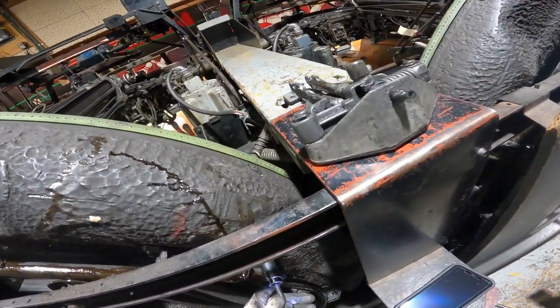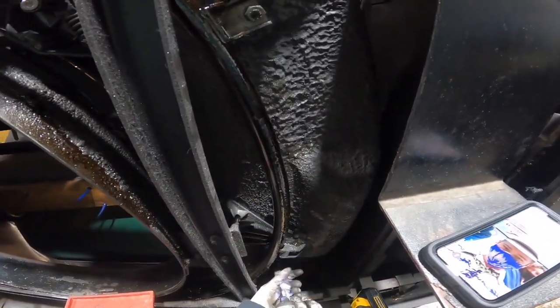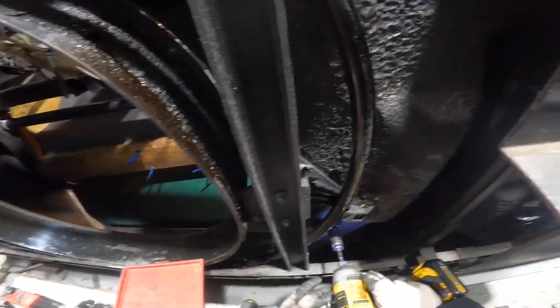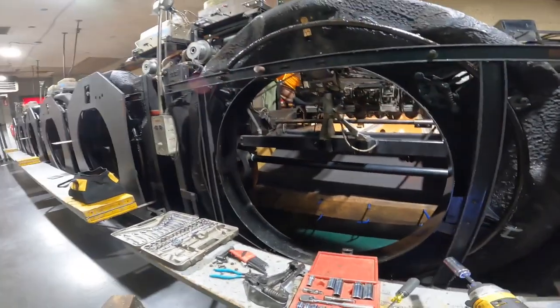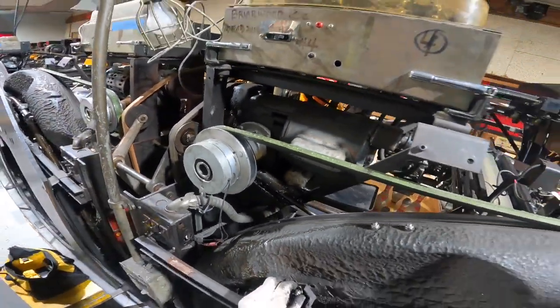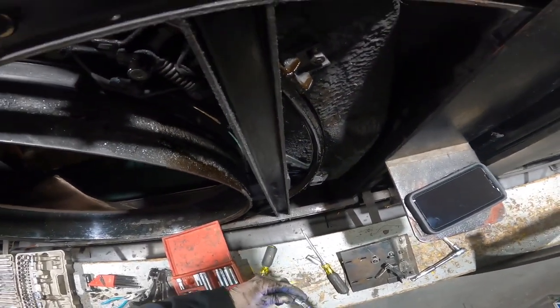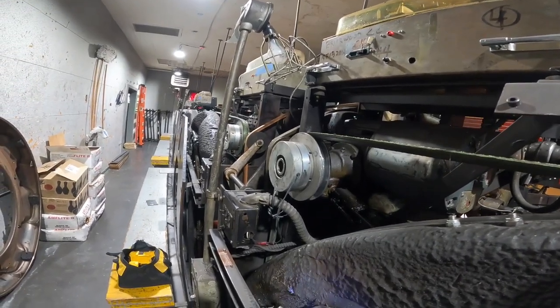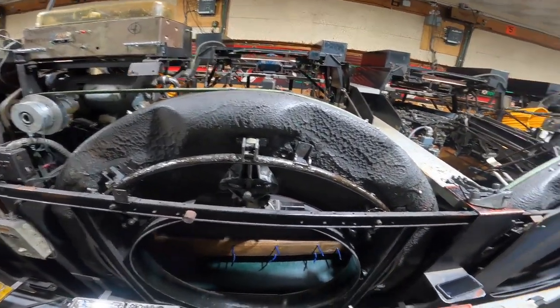You guys are probably cringing right now, but that's okay. As you can see, obviously the last guy that did this didn't have enough energy to just go to the hardware store and get the right hardware.